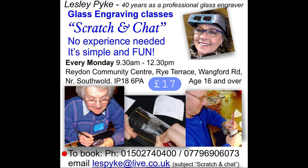If you are in Suffolk near Southwold on a Monday morning, do come along and let me teach you how to engrave glass.